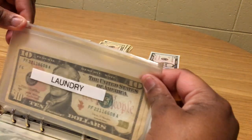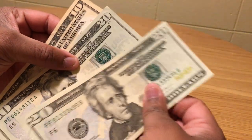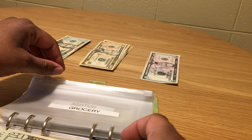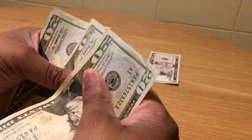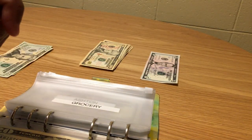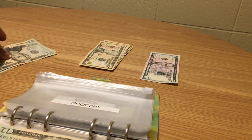Grocery actually has some money left over. Let me count: 20, 20, and 10 — that's $50 left from last time. I'm going to add two separate amounts to grocery this time. First, I'll add $100 using all 20s: 20, 40, 60, 80, 100.